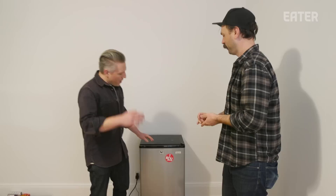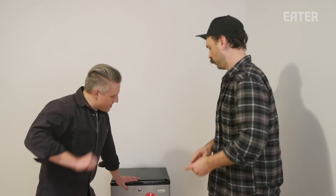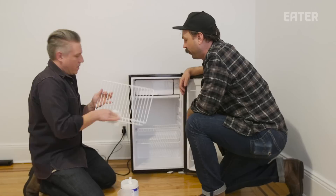Our buddy Chris says we gotta clean it, so let's sanitize this and then obviously put a bunch of expensive meat in it. This fridge we got online cost $80, and we're gonna be dry-aging at home. $80 is a pretty good deal to start making your own burger blends and dry-aging your own steaks.